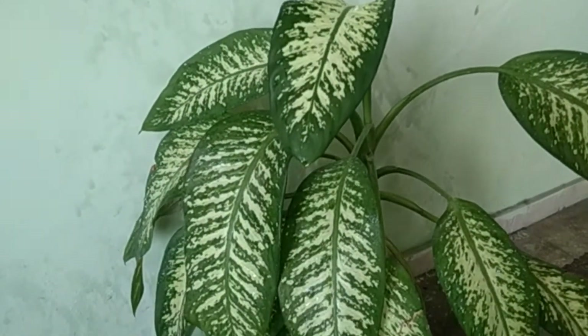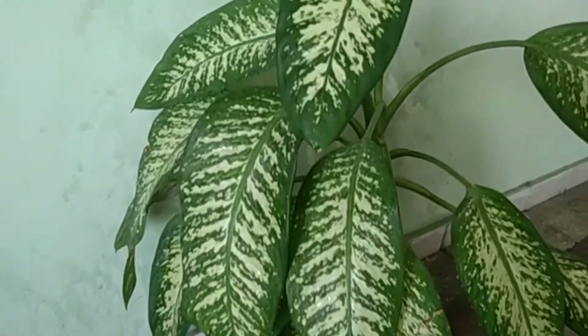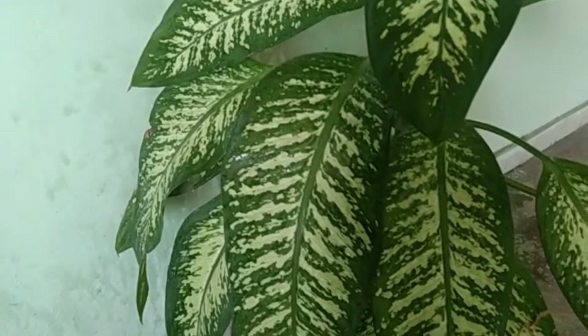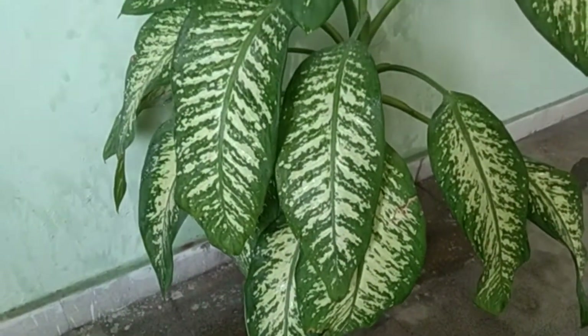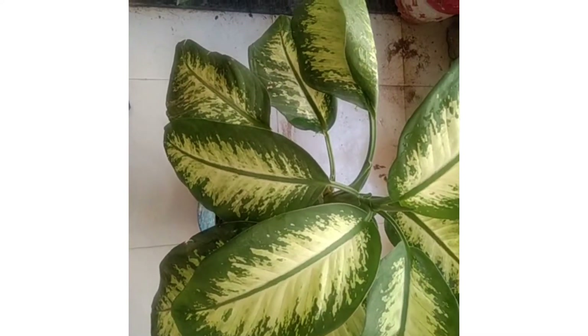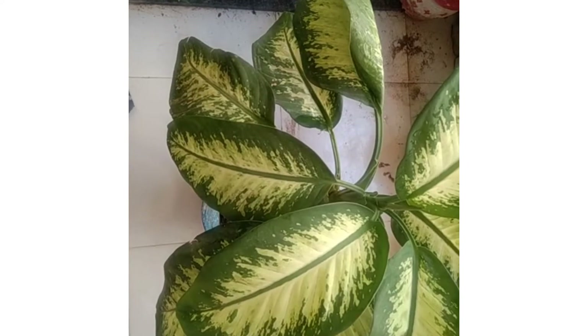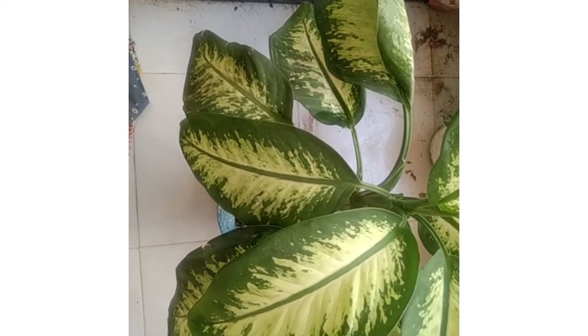See, this is another pattern of the leaf with a white patch. See how bushy this plant is. It is very attractive. In this type, the yellow patch is more prominent on the green leaf, and it isn't thick. So it is also giving a very beautiful look.